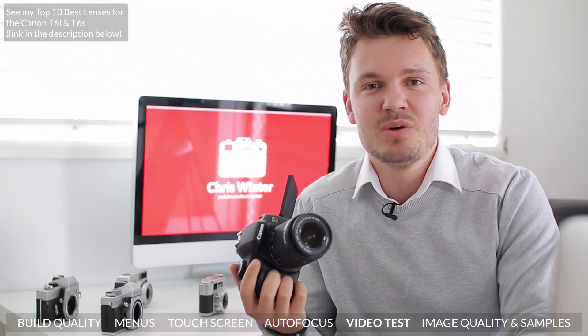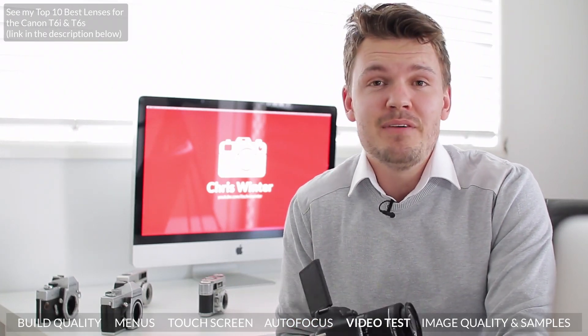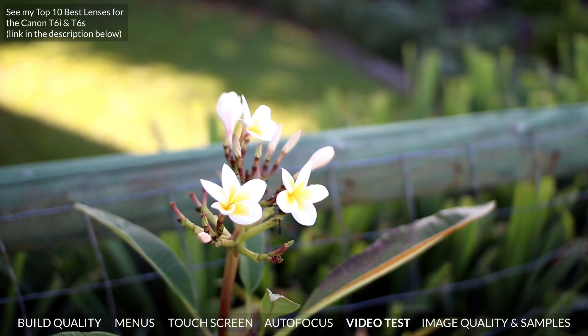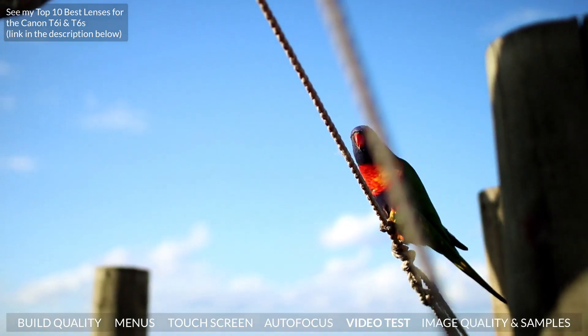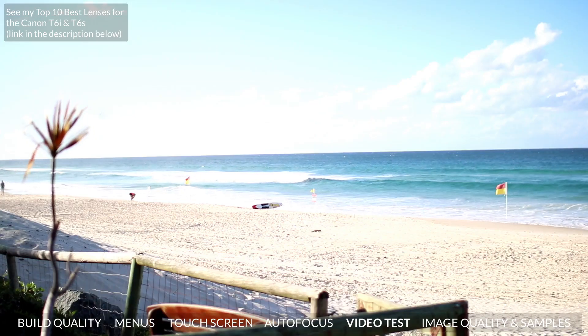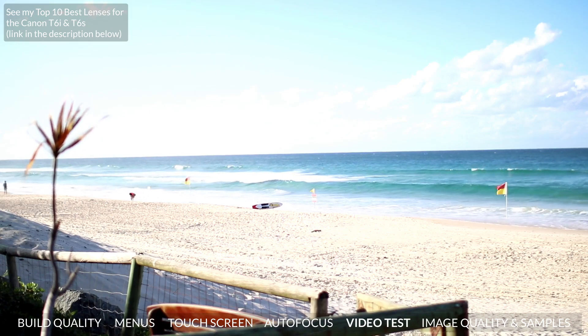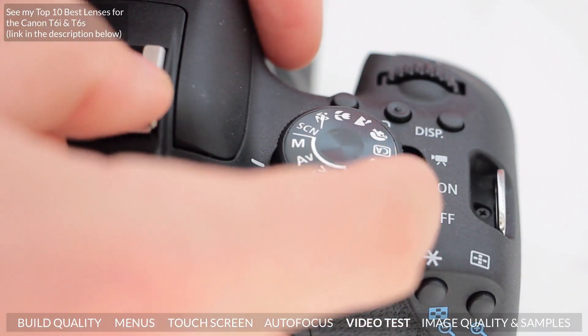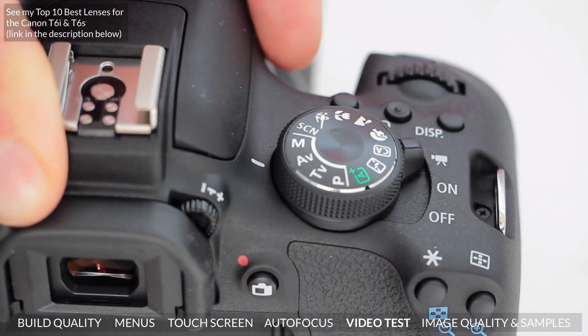I've been using the Rebel series of cameras for video work ever since the T2i came out maybe four or five years ago, and it still produces some really nice video footage. Although it's not 4K, the T6i does produce very film-like footage, and paired up with a lens like the Sigma 30mm f/1.4 you can really get some lovely bokeh. Another small but cool feature I like is having a dedicated switch to jump into video mode. It's little things like this that make the camera a real pleasure to shoot with.